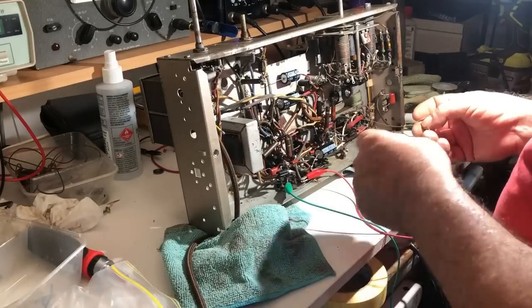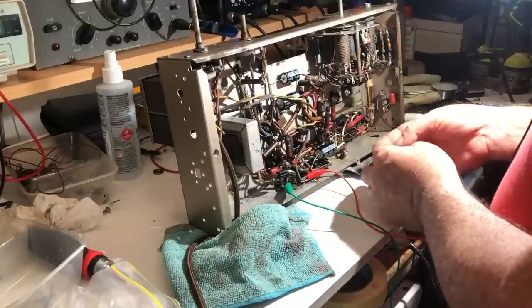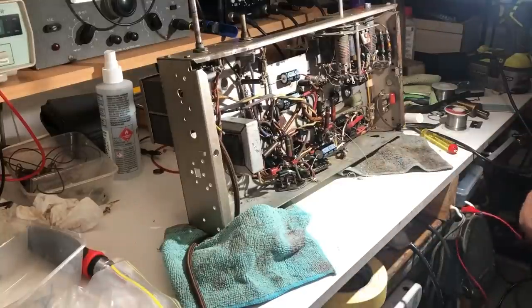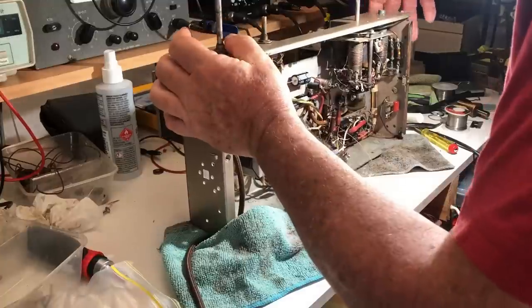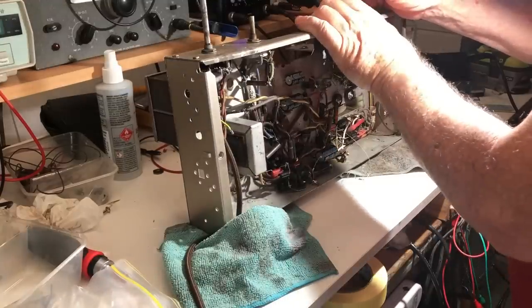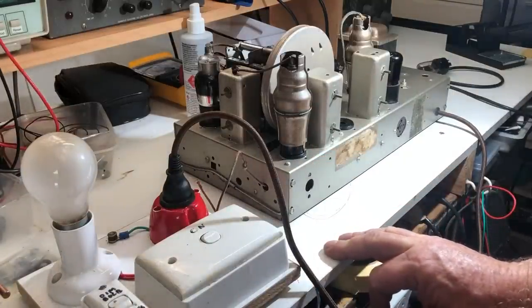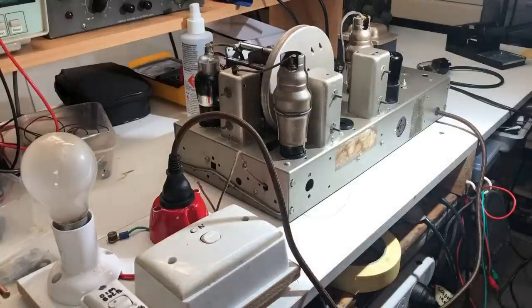I'll also take out the rectifier tube just to make sure it's nothing further on in the circuit. I suspect the grounding is the issue and I'll have to get to the bottom of why the chassis can't be grounded. I've taken out the 6X5 rectifier and disconnected the earth connection from the transformer, so I'm just going to try it again at the risk of upsetting my wife and having to reset everything again.